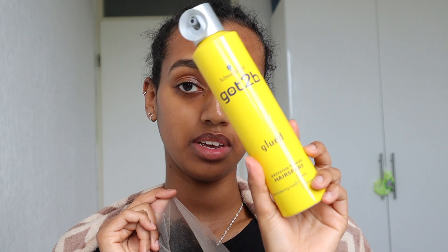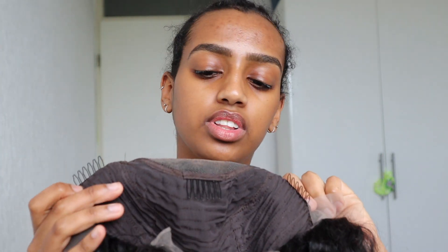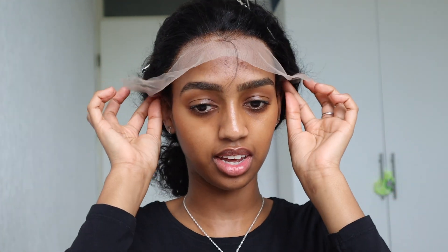I just plucked the wig — I didn't pluck it too much because honestly my hand got tired, and it's a curly wig anyway so I don't think you'd notice it that much. I'm going to use the Got To Be Freeze Spray to install the wig, same as in my previous video — I found that's just the easiest way to do it. The wig has four clips inside — two on the sides, one in the middle, one in the back. I recommend wearing a wig cap underneath because the clips can pull on your braids.